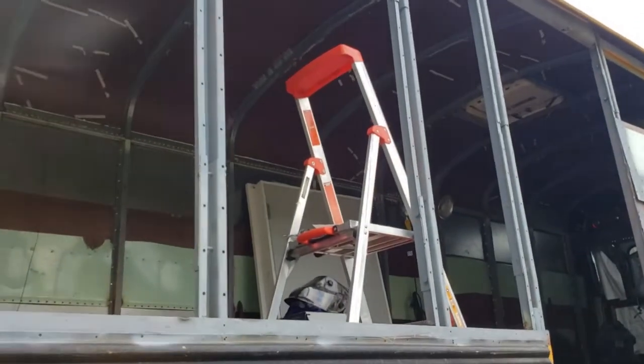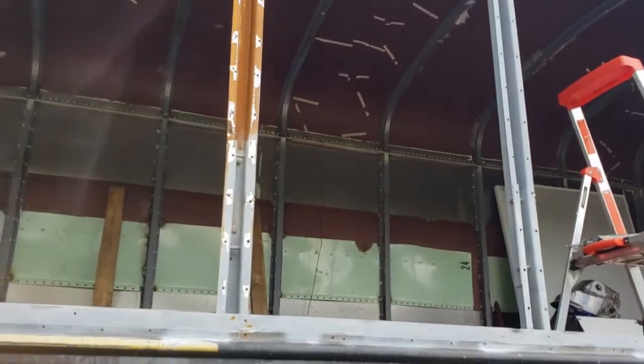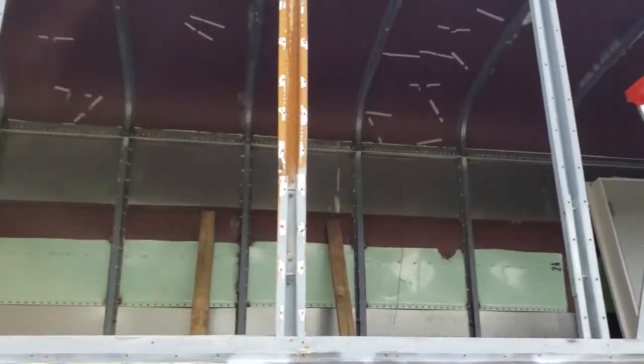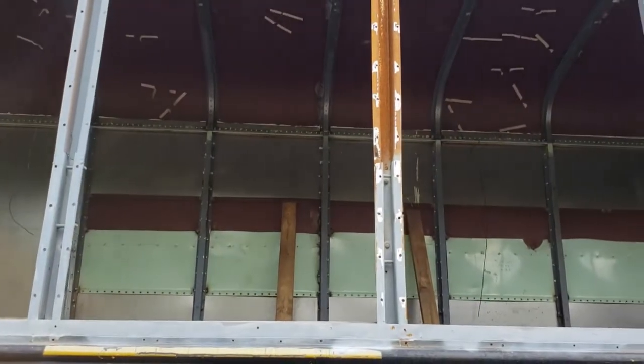The next step is to cut some sheet metal — fill the green pieces from the ceiling, put them in the middle here, clamp it, and get it ready to weld. I've got this put up and fired up the welder. I'm going to tack the metal in place.